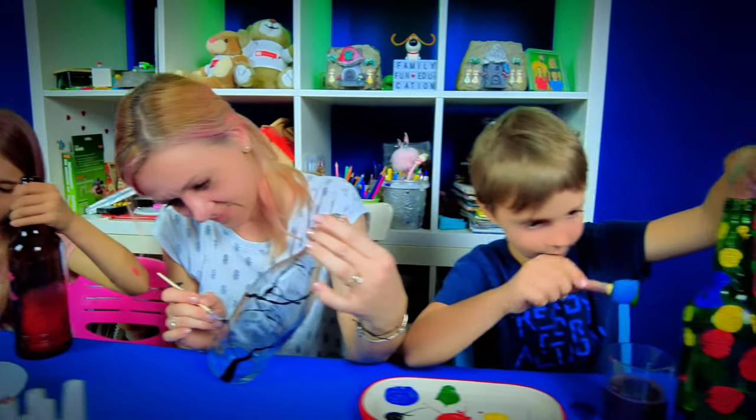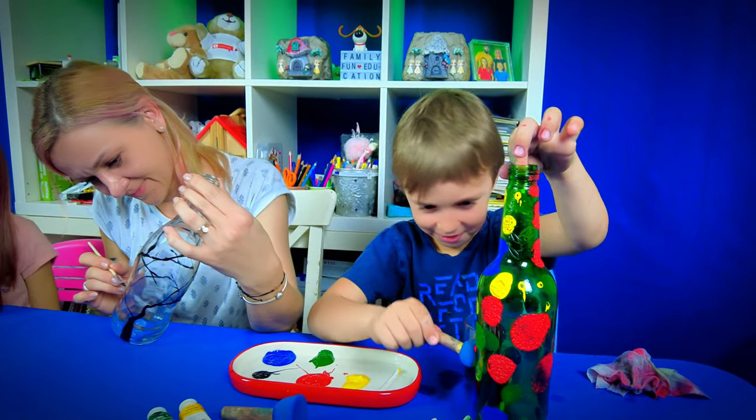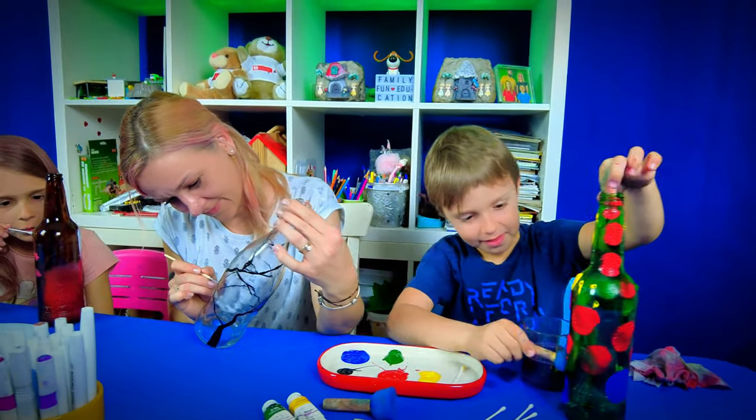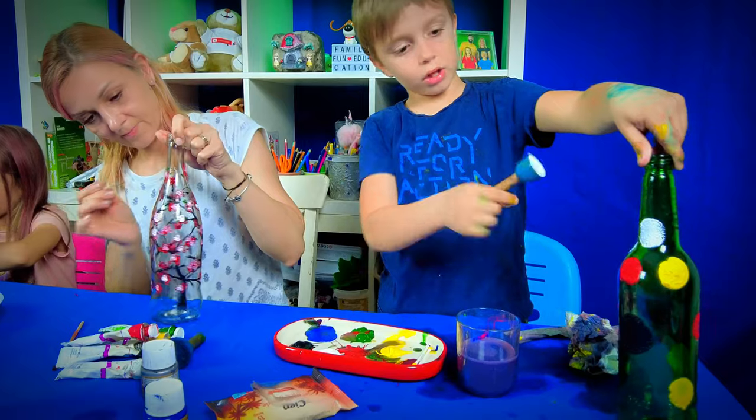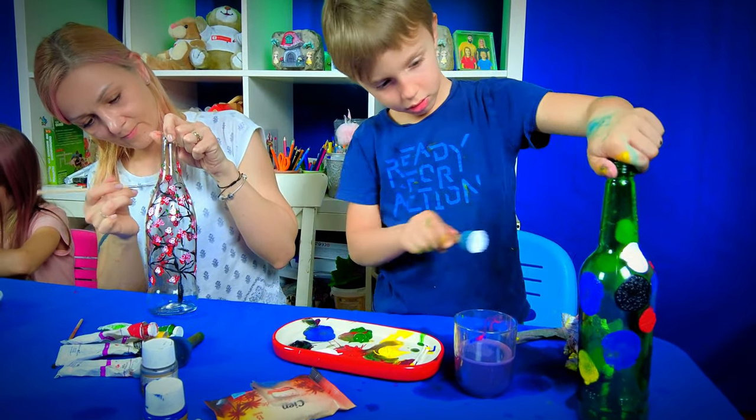Let's explore the sponge brush technique. Dip your sponge into the paint and gently press it onto the bottle. Watch as it creates perfect circles or blends colors beautifully — it's simple, yet incredibly effective for adding depth and interest to your design.